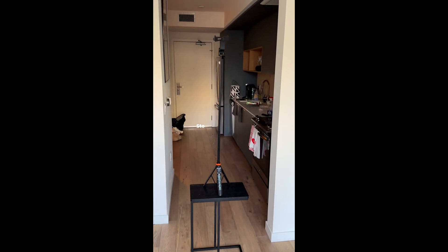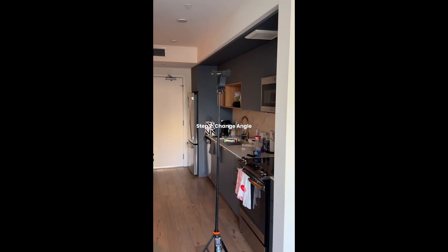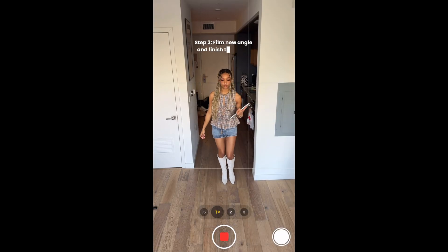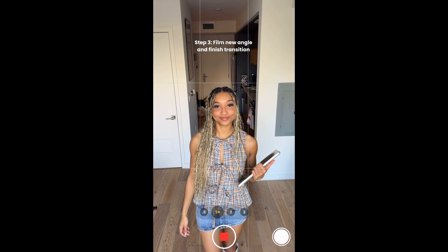Now for the second clip, I'm gonna switch up the angle. So this is what my tripod looks like — I literally put it on my little table. I also flipped my camera down so I got this angle right here. And then I'm doing the same thing I did in the first clip.